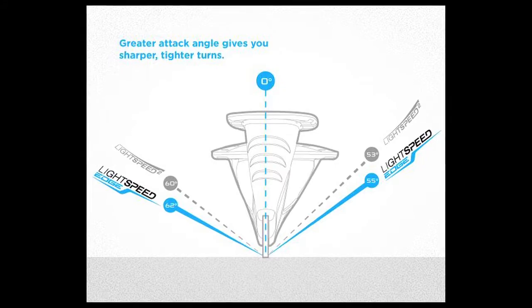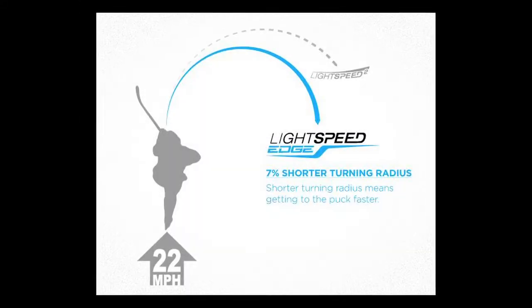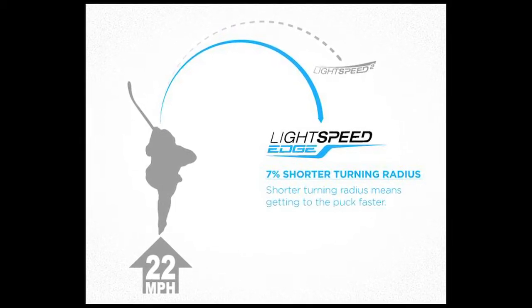Probably the most exciting new feature on the APX2 Skate is the new Lightspeed Edge Holder technology. The Lightspeed Edge Holder is 3 millimeters taller in overall height compared to the Lightspeed 2, which gives the player a greater angle of attack on both his lateral and medial side.